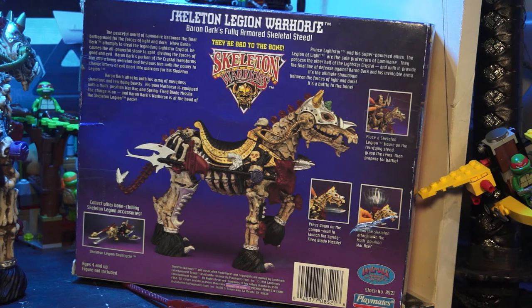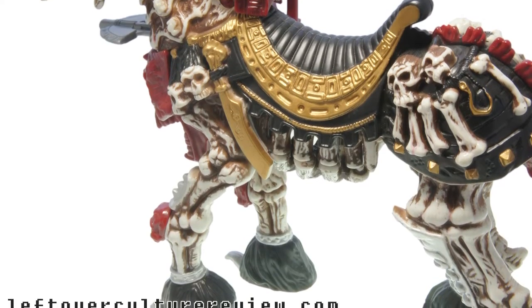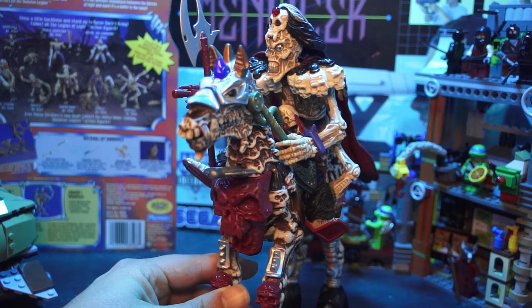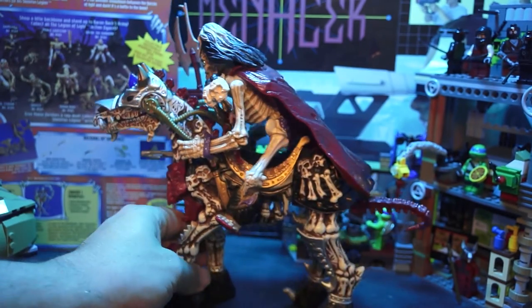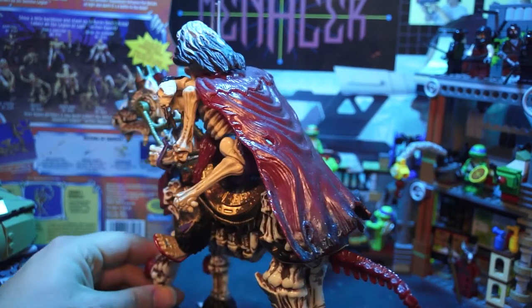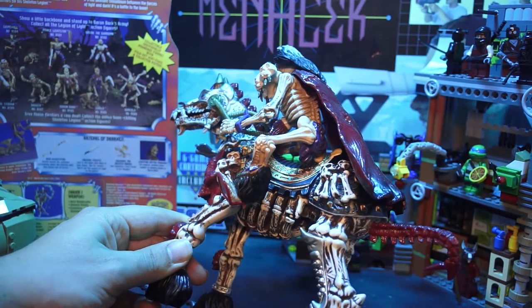It shoots a missile. You can put an action figure on it. The Skeleton Legion War Horse was one of the last Skeleton Warrior figures I picked up, along with Dagger. Ultimately, I'm glad I did — the Skeleton Legion wouldn't be complete without a War Horse, and it really completes the set, but I wasn't rushing out to find it.